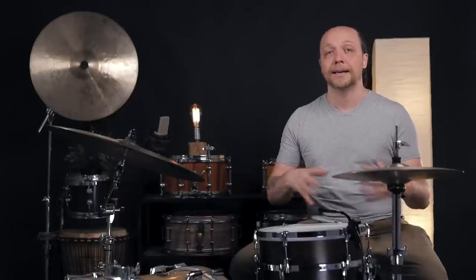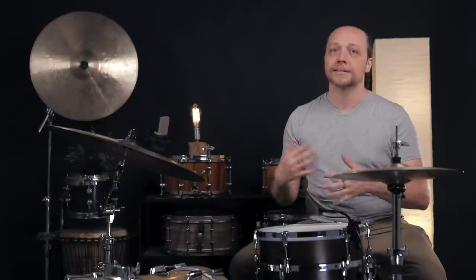Now it is true that in the past, and in some cases now, student model or lower quality drums would have less hardware on them as a cost saving measure, but that doesn't mean that less lugs is actually lower quality. It actually affords us some opportunities in specific tuning ranges that something like a 10 lug is going to start to struggle with.